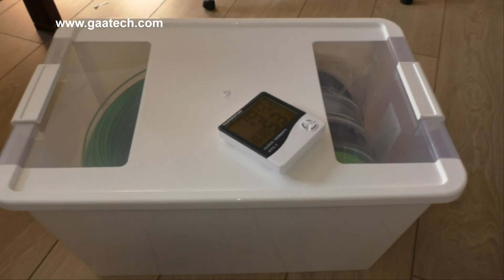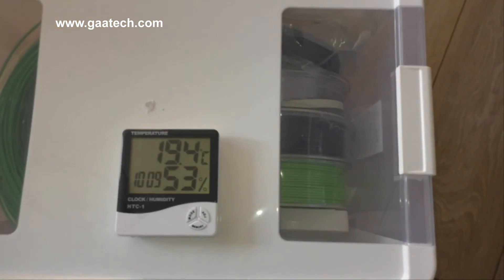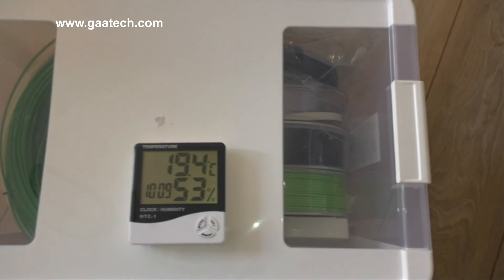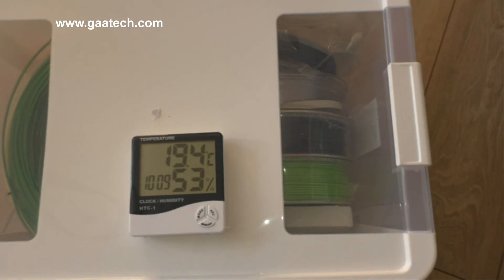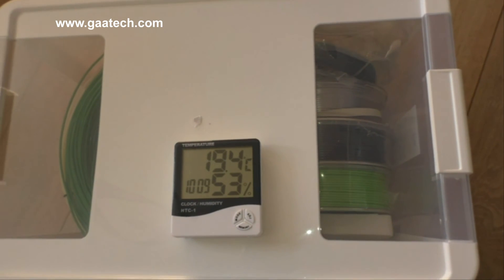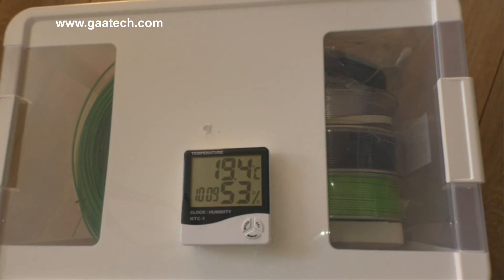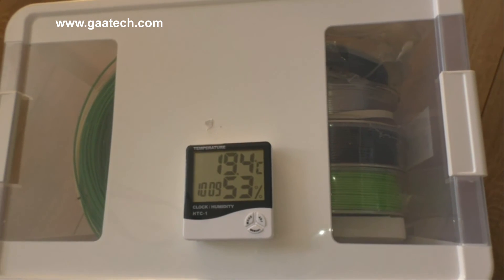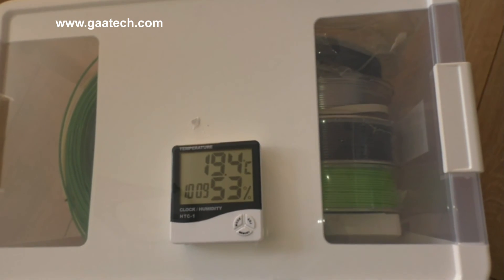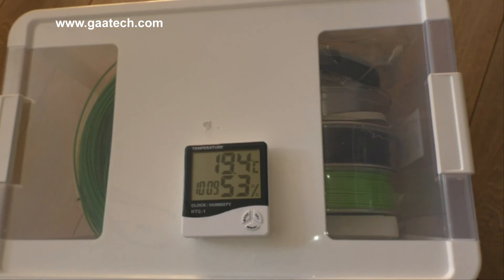Tell me how you store your filament, and if you're in the states or warmer climates and you've done something similar, I'd love to know what the difference in humidity is from inside to outside the box. If you're in an air-conditioned environment I'm sure it'll be different — here in Britain we have no air conditioning as it's just not warm enough.